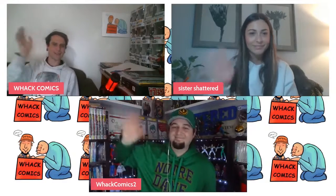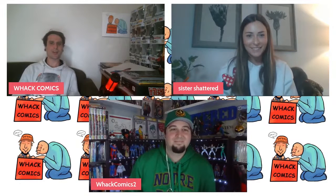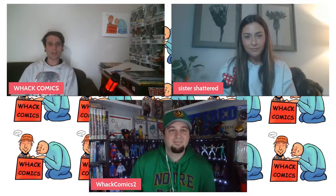Hello everyone, welcome to Whack Comics. I'm here as always with my co-host Tyler and we've got Sister Shattered with us, and today we're going to show you how to make any comic book a Disney comic book.